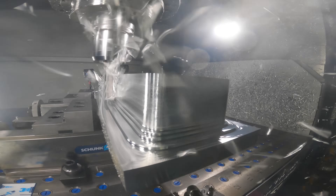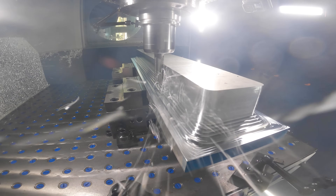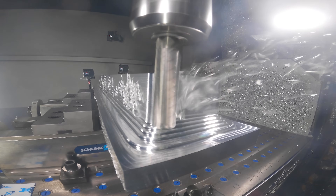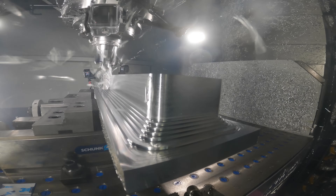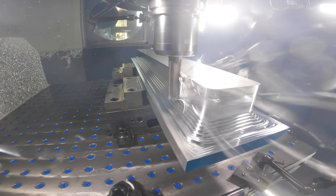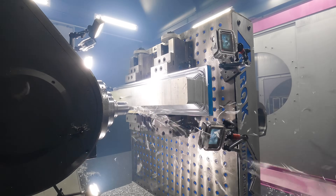Number four: spindle rigidity. We're running on an HSK 100 spindle here, which is super rigid. But even if you have a smaller machine, you can still utilize these same methods and type of cut to maximize your productivity.